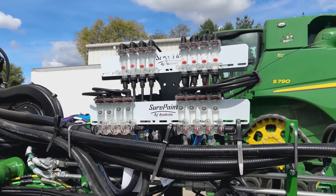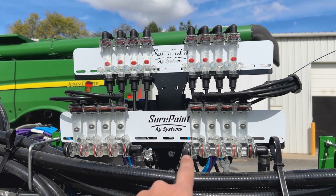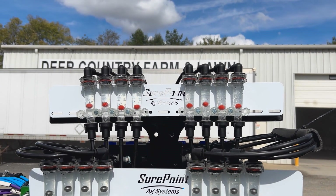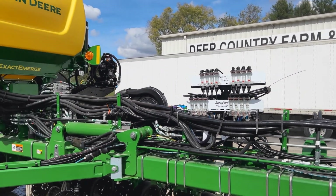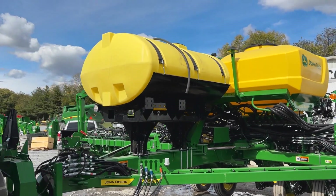The red valves — the bottom one is for off the row, so that's a manifold style that's just got four sections. The top is for our in-furrow; those are individual red valves that are all run together. We have a 500-gallon tank from SurePoint.